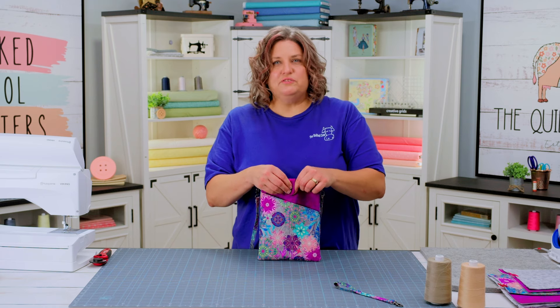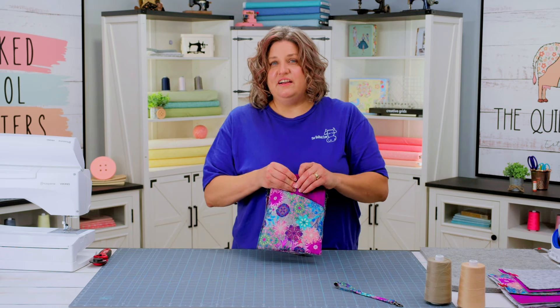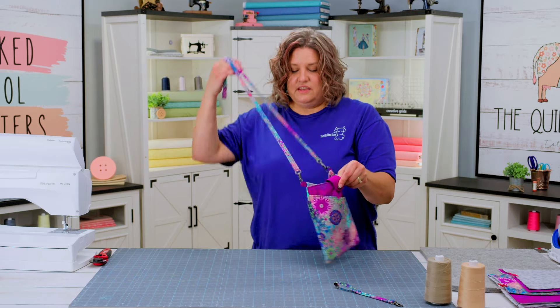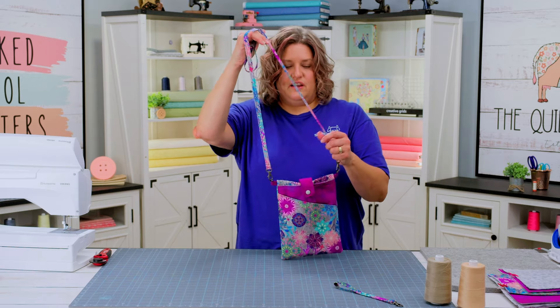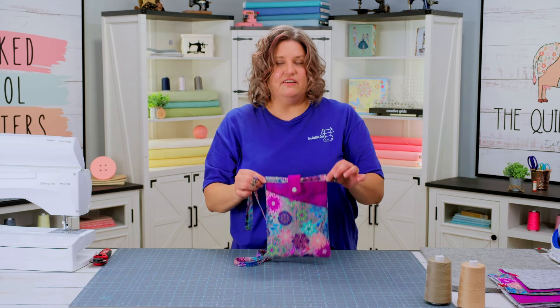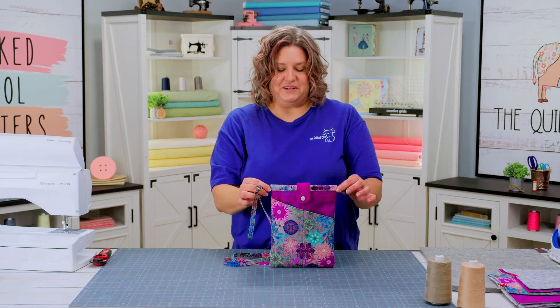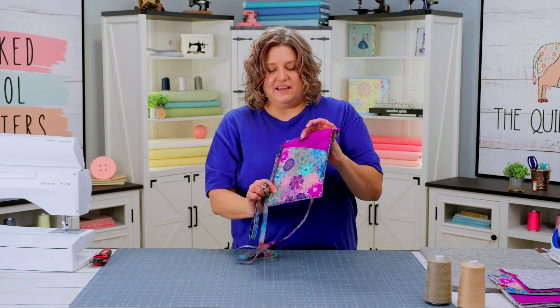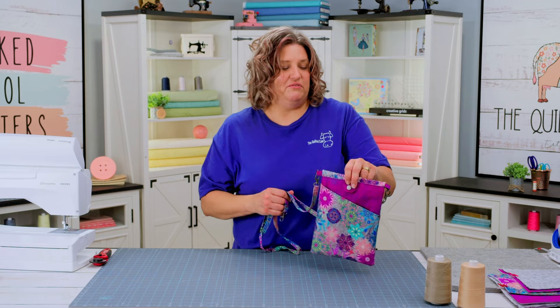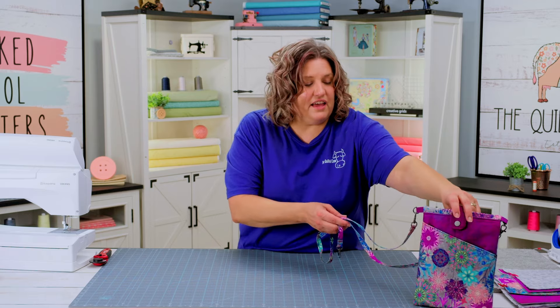This bag can be used for more — heading somewhere when you just need a couple of items with you. You can add the shoulder strap or crossbody strap, and you can also add a wristlet strap. These are optional add-ons or leave-offs, whichever one you want to do. I really like this bag and I think it's going to be so nice for everybody to carry with them.